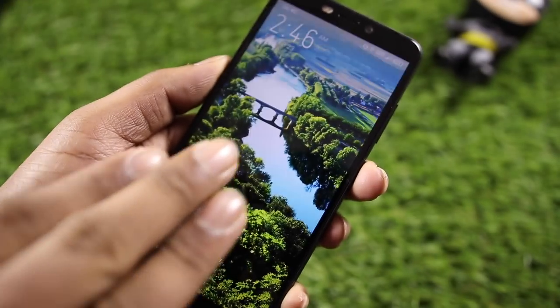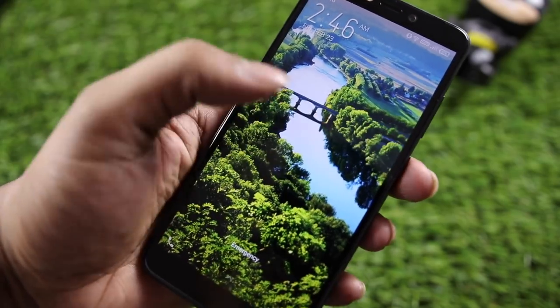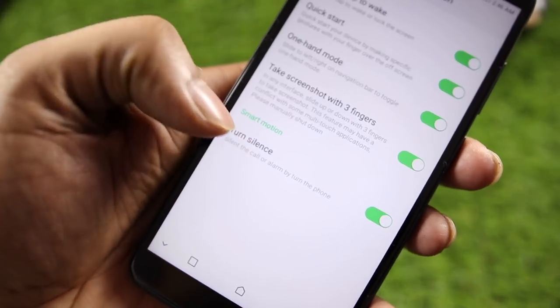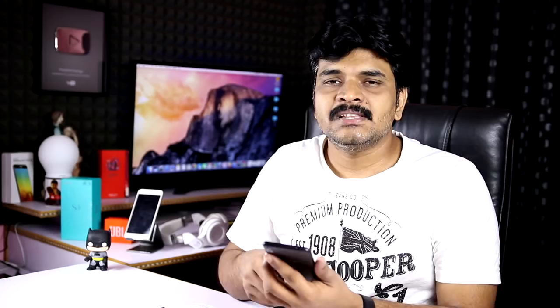There is a 3-finger screenshot gesture. There is also a turn-to-silence feature — you can silence phone calls or alarms by flipping the phone. There are many customization features available on this device.